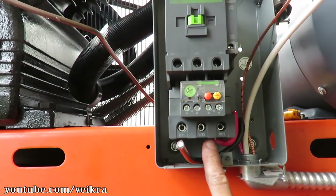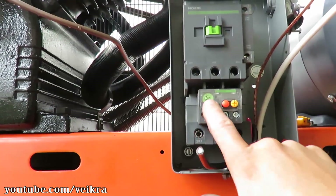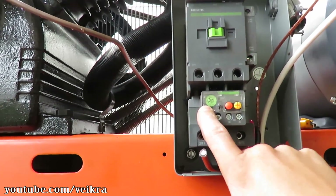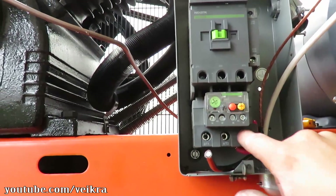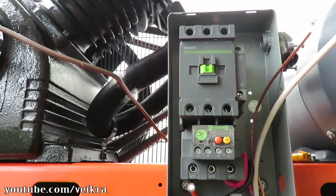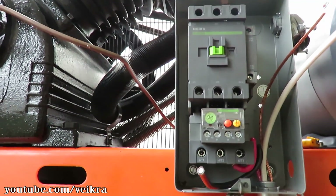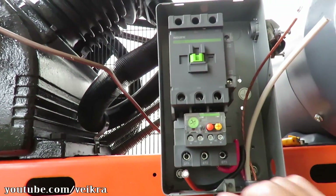What we have to do here is we have three poles, and in order for the overload here to work at the specified amp rating, we've gotta use all three poles. How we're gonna use this with only two wires is we're gonna run one wire twice — and yes, it's gonna work. The length of wire is not gonna matter.